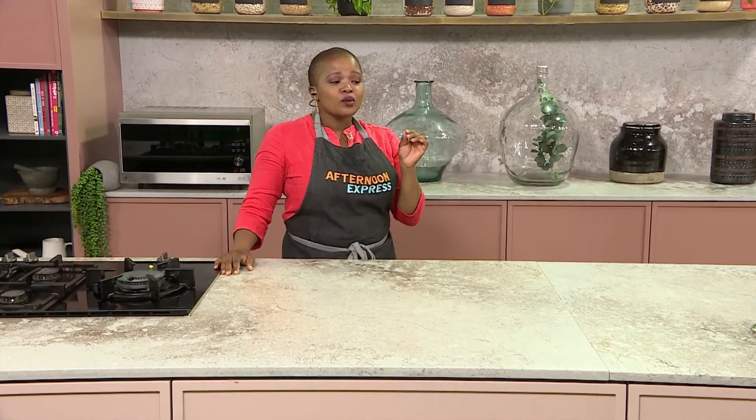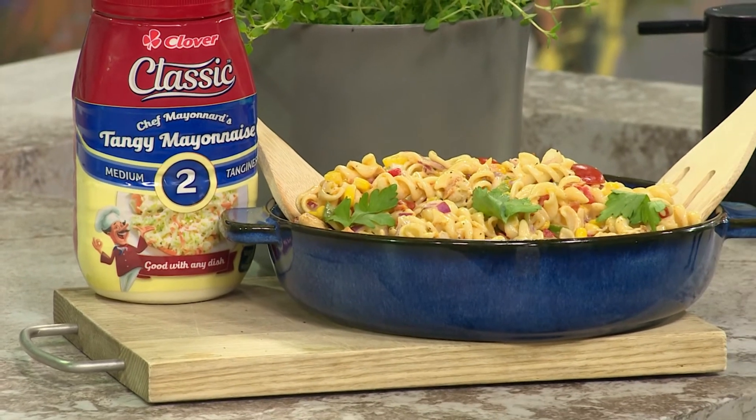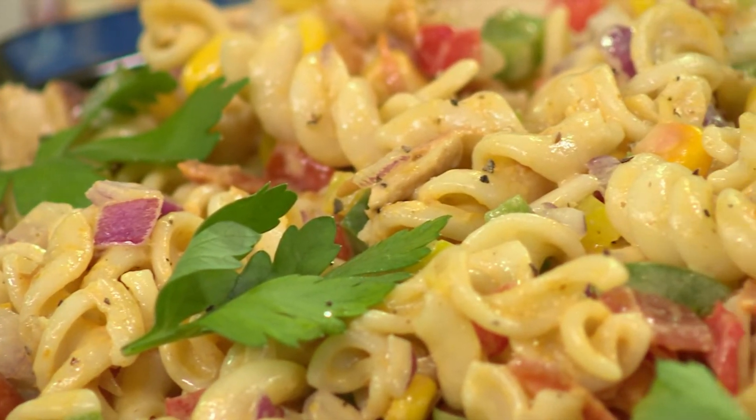And one quick tip I'd like to give you: when you're making the salad, make sure you make enough, because it's probably going to be finished in two or three minutes. So make sure you make enough ahead for you and your family.